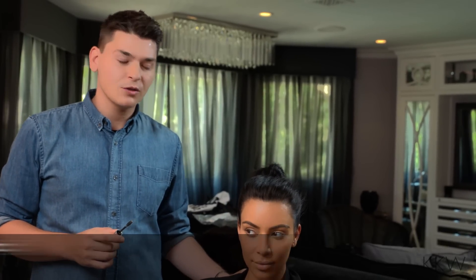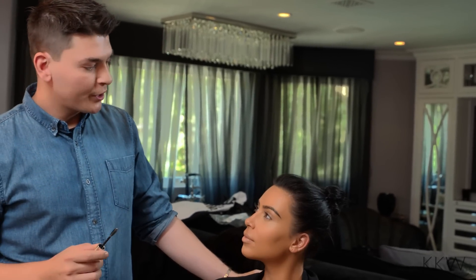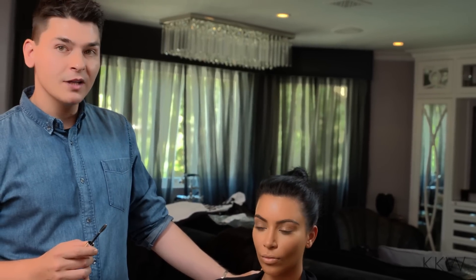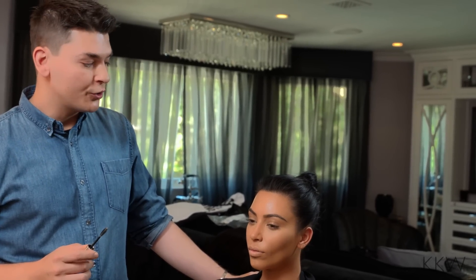Hey guys, it's Mario here. I'm here with Kim, and today she's going to the ESPY Awards. So we're going to be doing a really pretty, bronzy, smoky look, maybe some black liner inside the eyes and lots of lashes with her signature nude look.